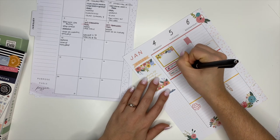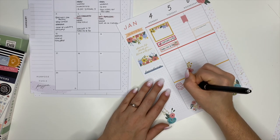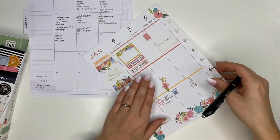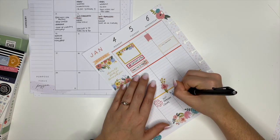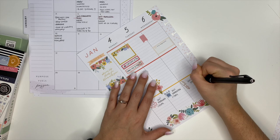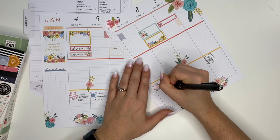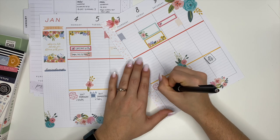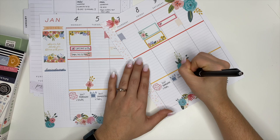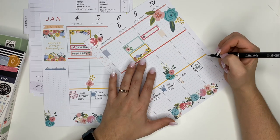Starting with Monday — I thought my son was supposed to go back to Cub Scout meetings on the 4th, but it's actually the 11th. That's okay, I'll leave it there, but I want to note that I mess up my planner sometimes and it's all good! From there I went to the bottom and started writing out that my son has homework Monday through Friday and what my study schedule was, so that routine stuff is easy to get out of the way.